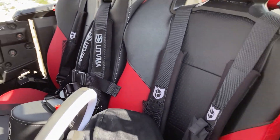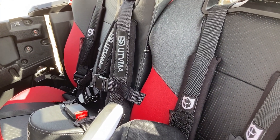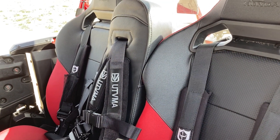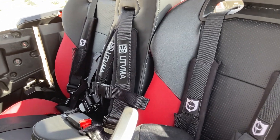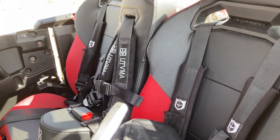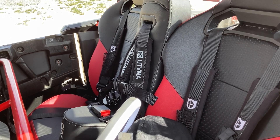The last accessory I put inside is this UTV Mountain Accessories bump seat. We have a little boy who's about two years old, and that's where he's going to sit. It was super easy to install, until you had to wedge it between the two seats — that was a chore — but we got it done and it looks really good in there.